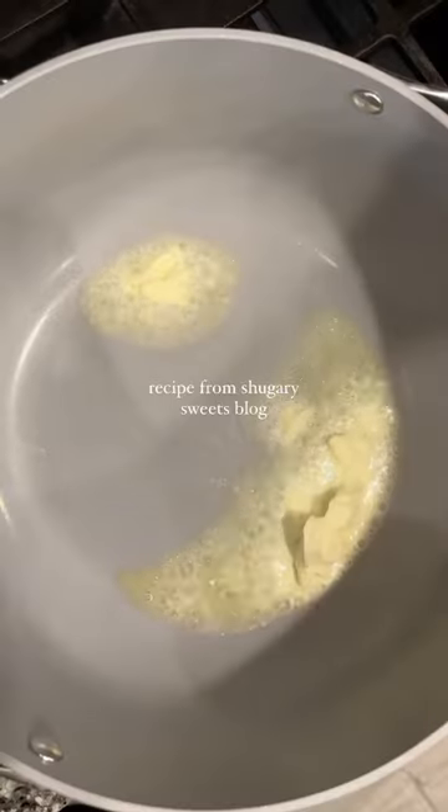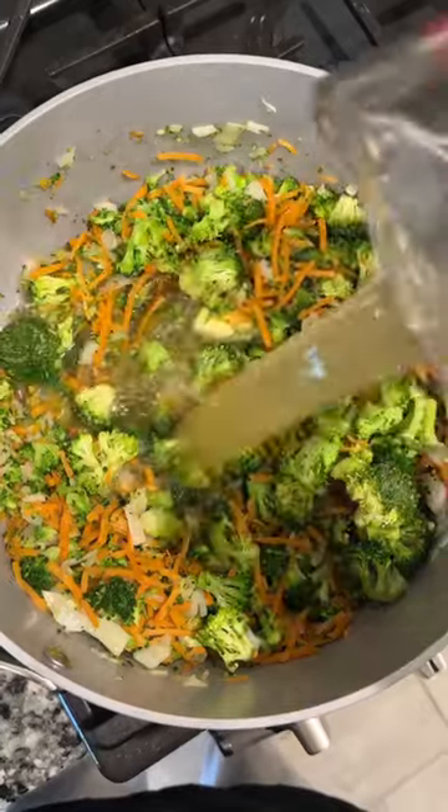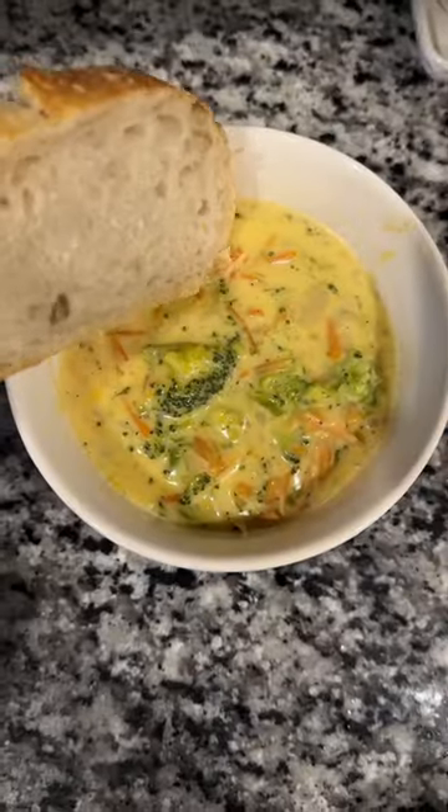Make broccoli cheese soup with me! I found this recipe on Pinterest for a copycat Panera broccoli cheese soup — I'll link it in the description box. This was 10 out of 10, I highly recommend it. The whole family loved it. I did add about a cup more cheese than the recipe called for, but you do you.